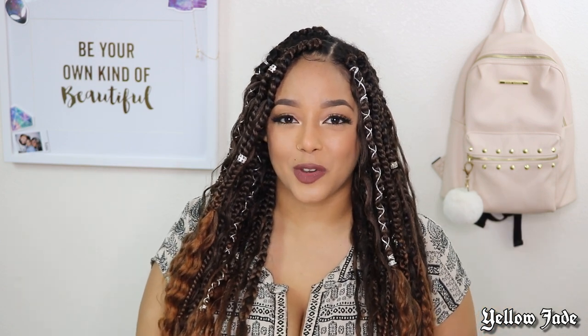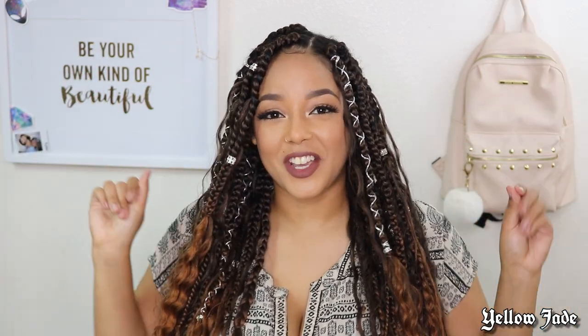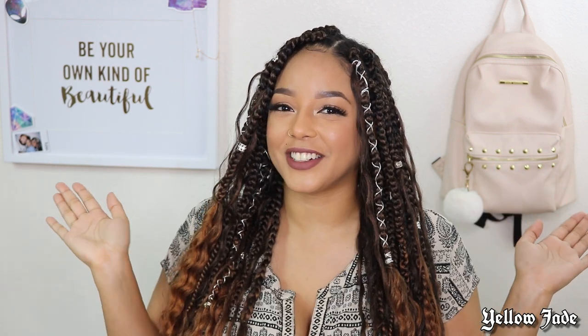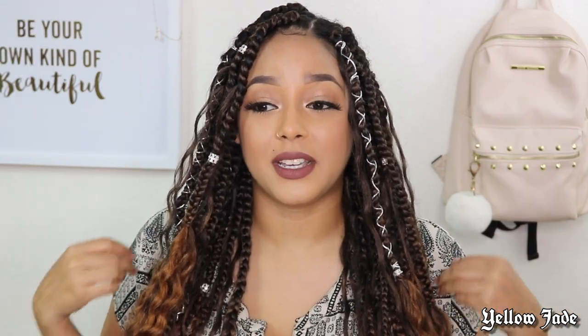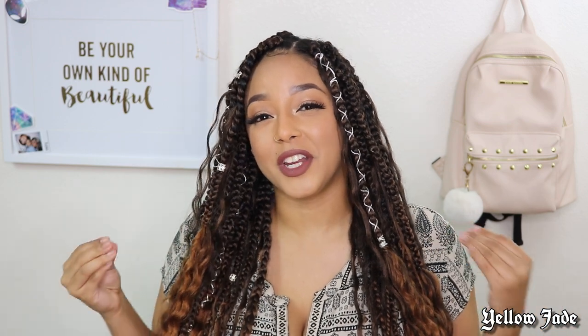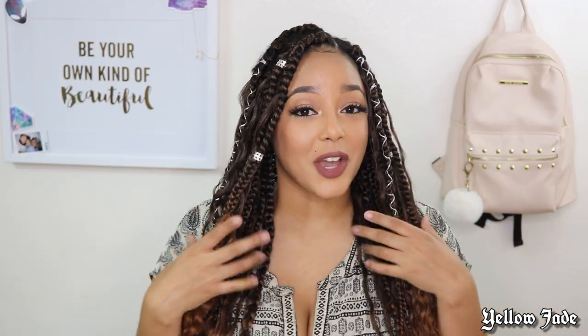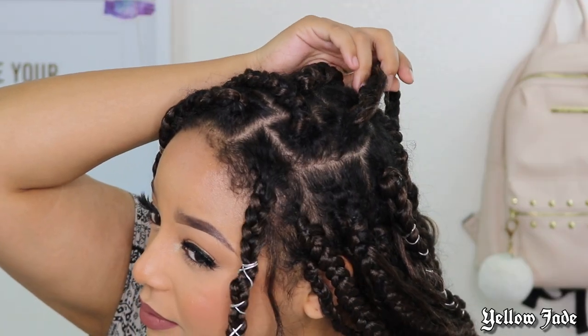Hey guys, welcome back to my channel! Today I'm going to show you how I take care and revamp my box braids. This video was requested by Halle — shout out to Halle, thanks girl! If it wasn't for her comment, I honestly wouldn't have made this video because I felt like you guys are more here for my wig videos, but I'm glad somebody asked. If you want to see how I achieved these bohemian box braids, just keep on watching.